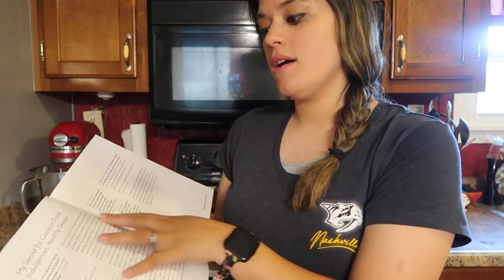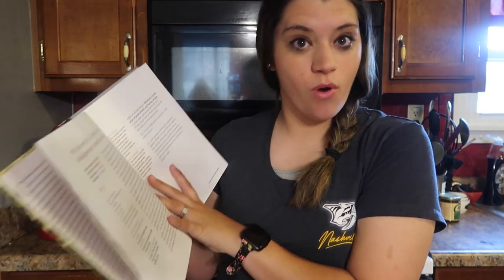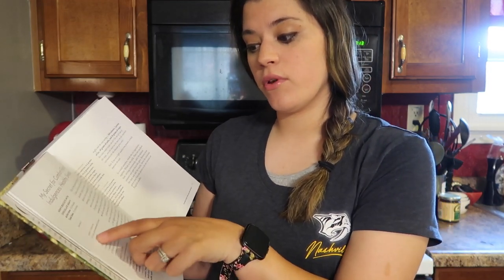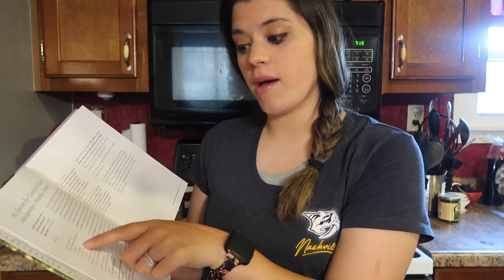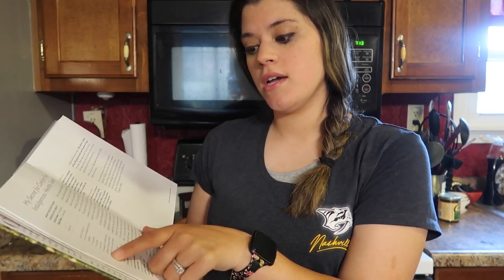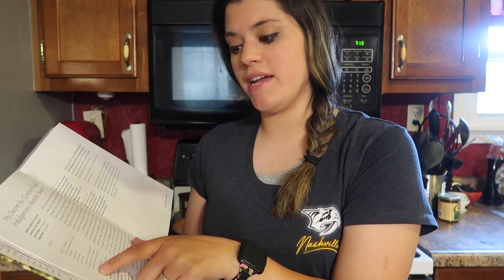But this recipe — it's her secret for comfort food indulgences with healthy swaps. Her mom's version has a quarter cup of unsweetened cocoa powder, a half cup of sugar, a quarter cup of flour, two cups of milk, a half teaspoon of vanilla extract, and six Pillsbury biscuits baked and torn into small pieces, which sounds absolutely delicious.